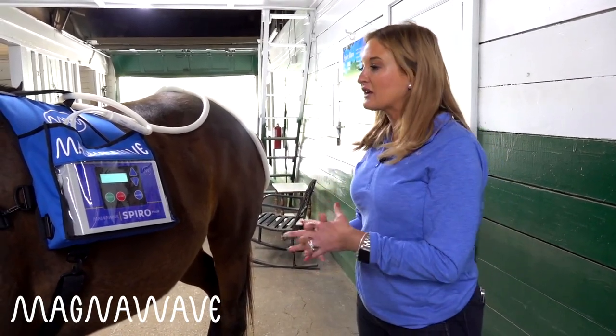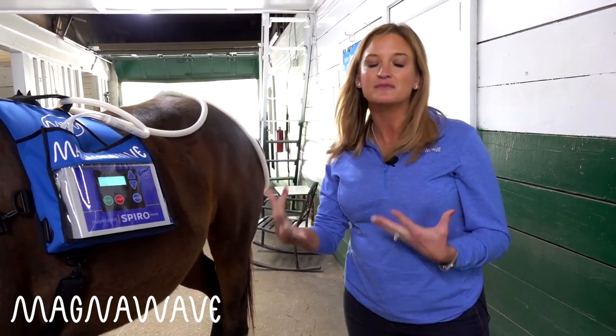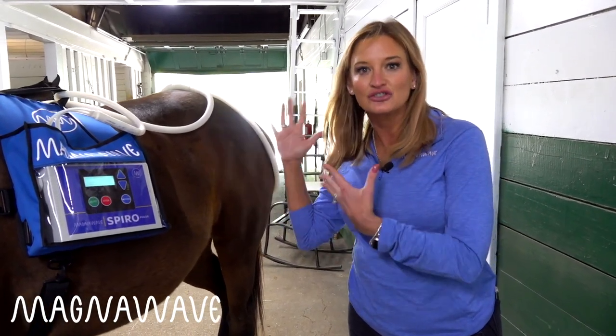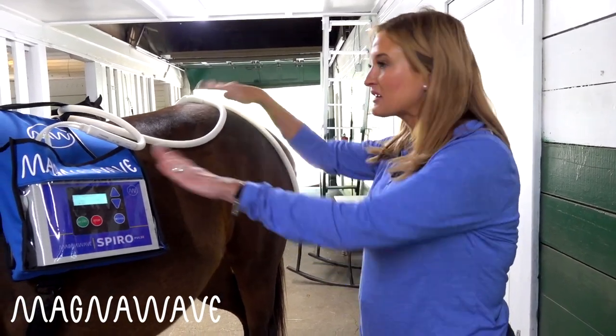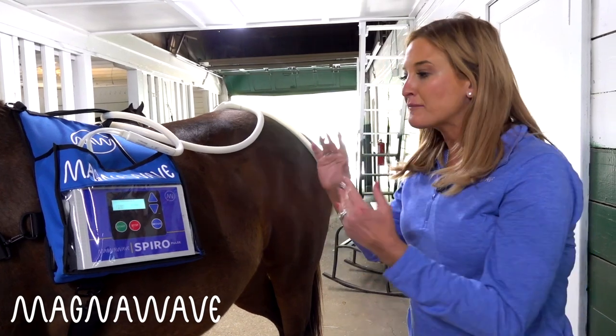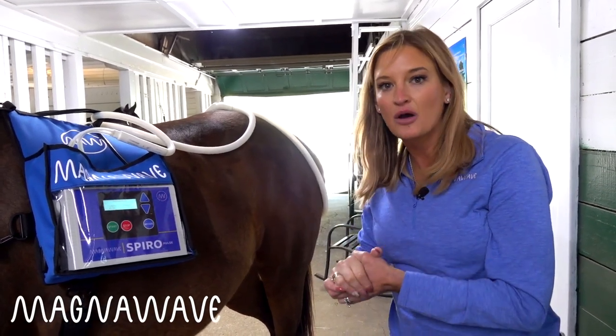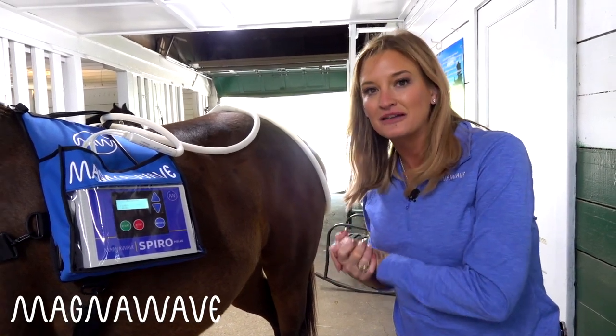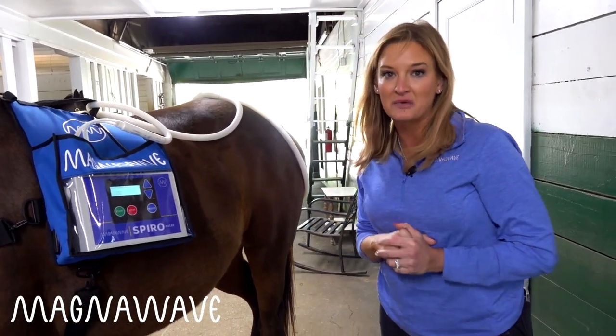My favorite thing for any business owner would be to rent this out. If you're worried about how to rent out smaller machines or how to tell clients what to do during sessions when you're not there, this is the answer. You can give them the coil placement, tell them how long to do it, what setting to use, and they are able to keep this going on their animal by themselves — without needing a practitioner — while you make money renting it out.